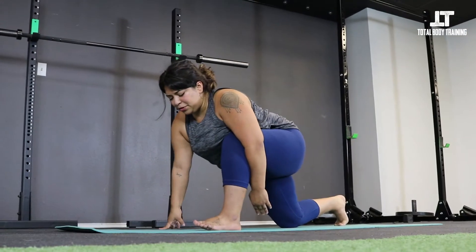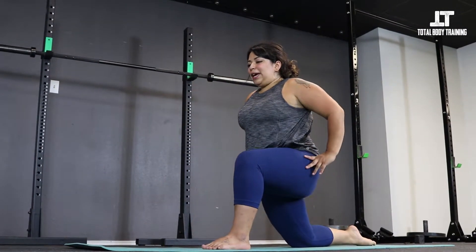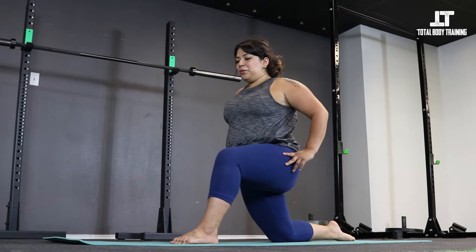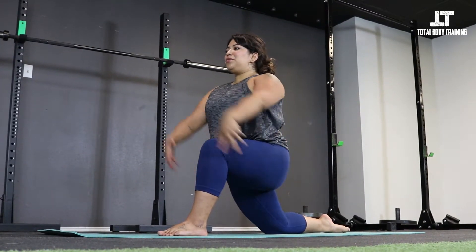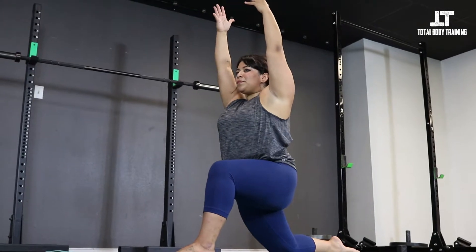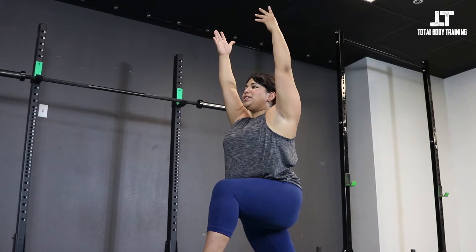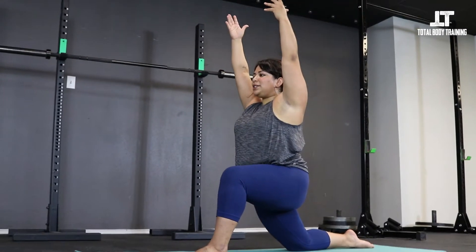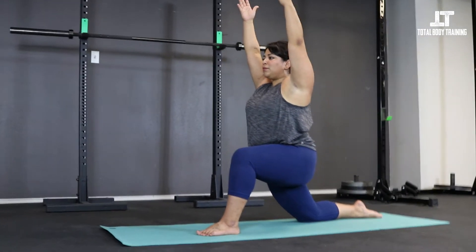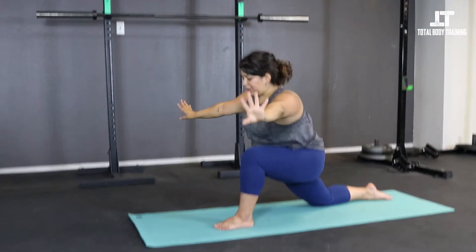Inhale, re-bend knee over the ankle. Untuck the back toes, hands on the hips, engage that low belly. Wiggle the foot forward if you can, keep the knee over the ankle, and reach the arms up. Relax the shoulders away from the ears, soften the jaw, the face — relax. Exhale, lower the hands.